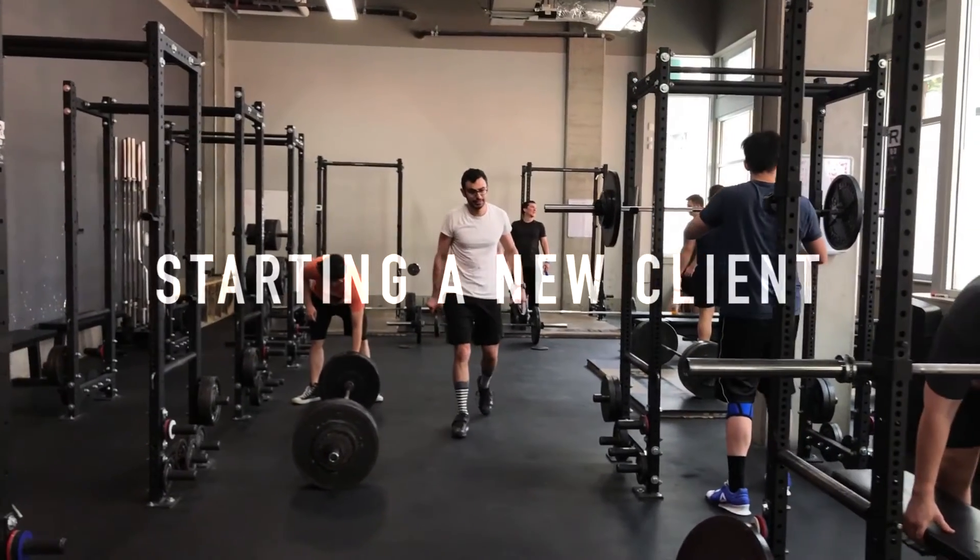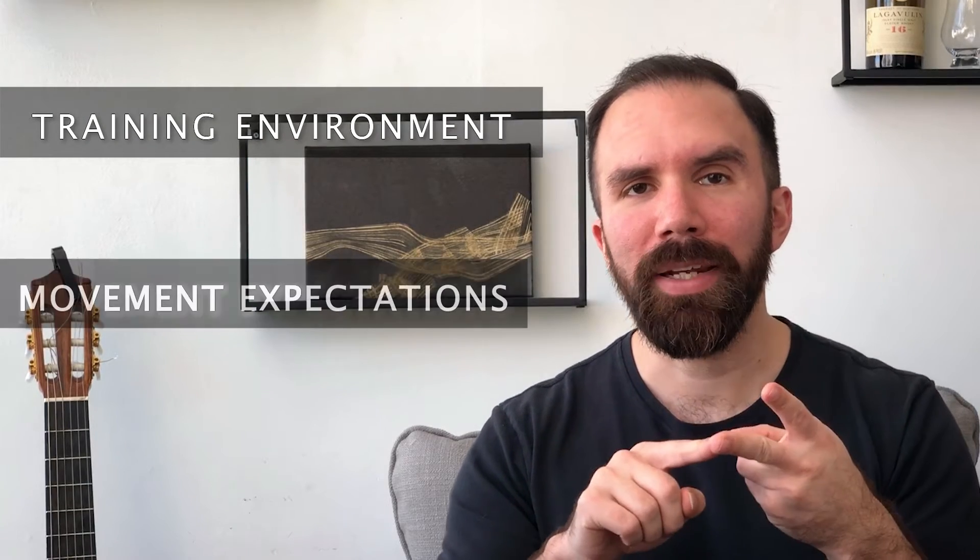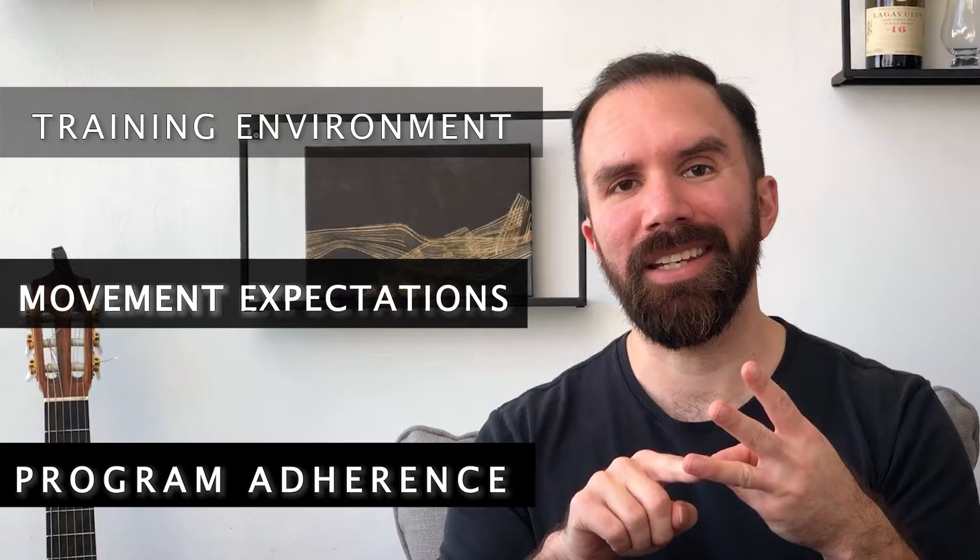Hey y'all, today I wanted to talk about some concepts to consider when starting to work with a new client as a strength coach. The three big things that we want to prioritize at the beginning of handling a new client are familiarity with their training environment, movement expectations, and program adherence.